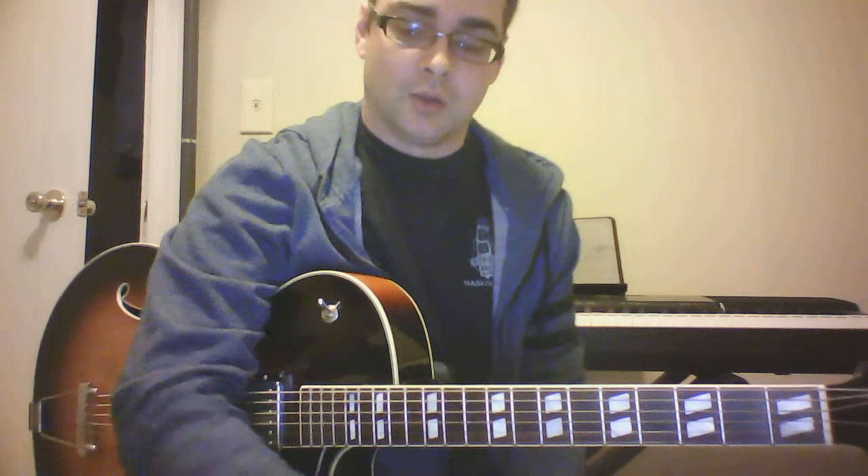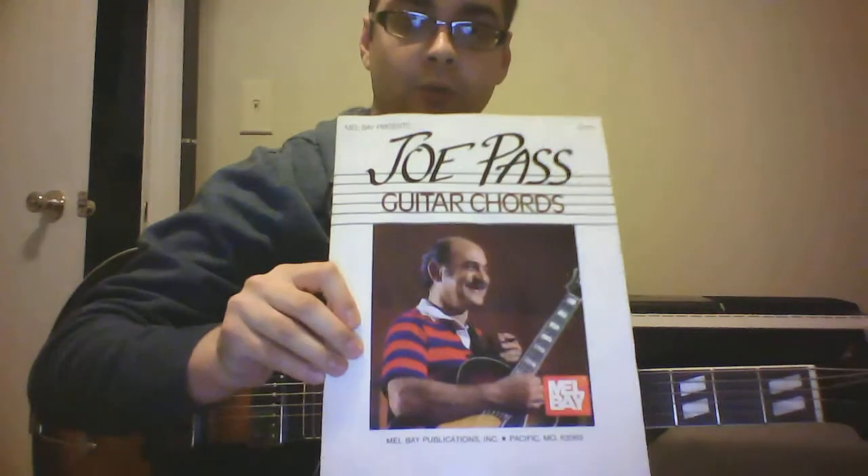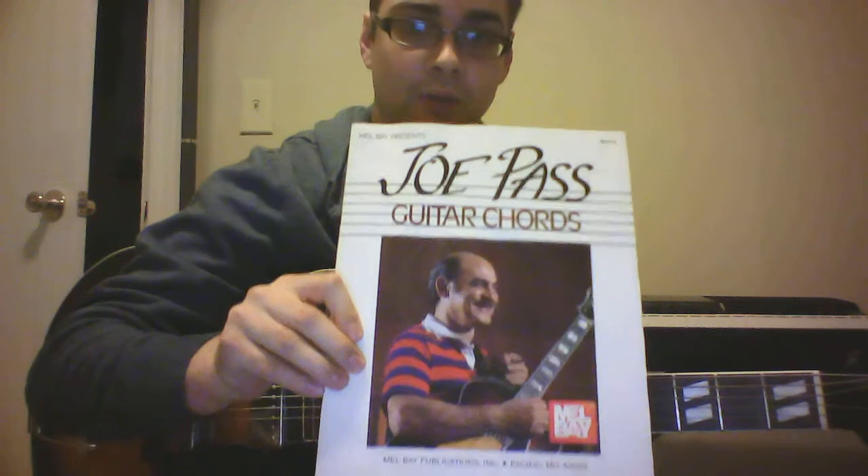I'm going to share one of my favorite chord books — it's the Joe Pass guitar chords book. If you've ever watched any of Joe Pass's videos, he talks about books that have a thousand and one chords in them, but a lot of them don't sound that good, or they're hard to make sound good, or they're pretty hard to play with big stretches. When you're in the heat of the moment trying to come up with a chord, it's not the easiest thing to just reach.